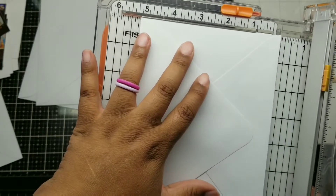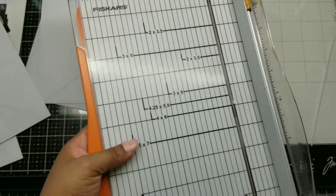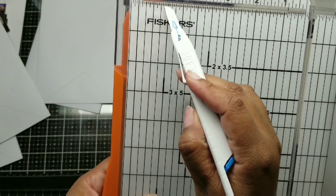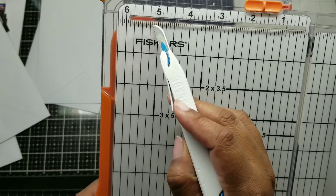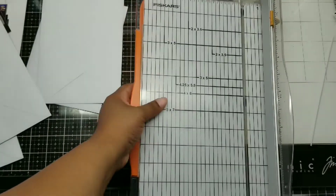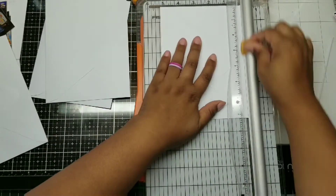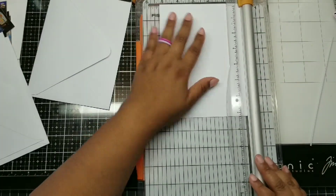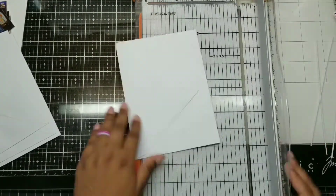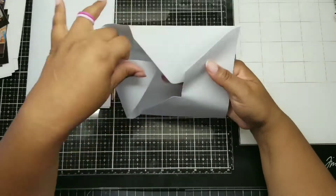I'm cutting off 1/16th of this envelope — basically just cutting off the part that closes it at the bottom. You can cut off more if you want; just make sure all your envelopes are the same size. I'm cutting 1/16th off all four — it just helps keep the album consistent on the ends. I'm making a whole album out of four envelopes, which is so freaking cool to me.